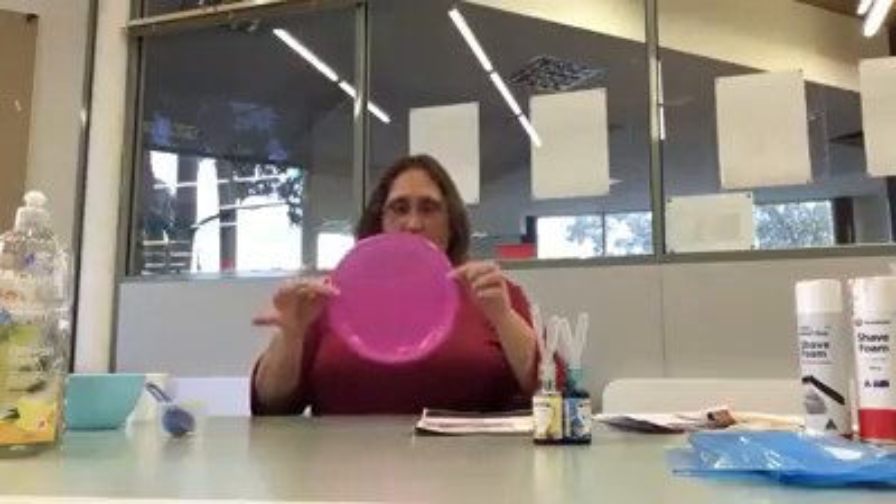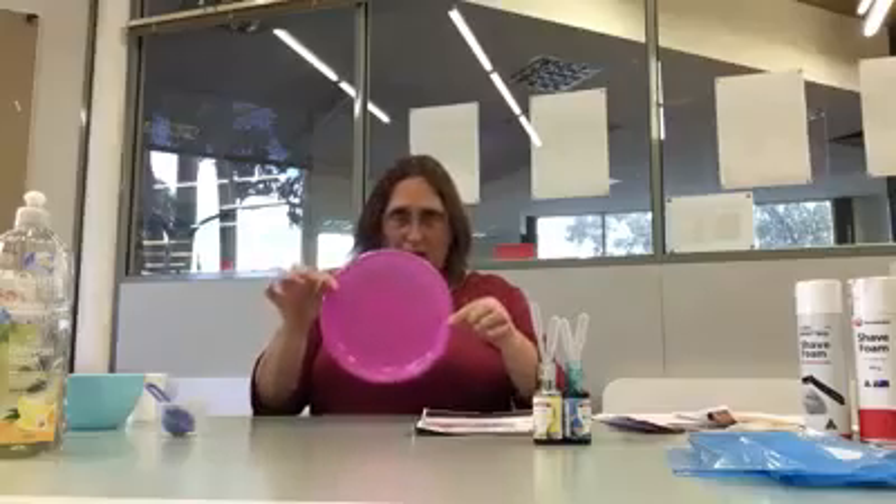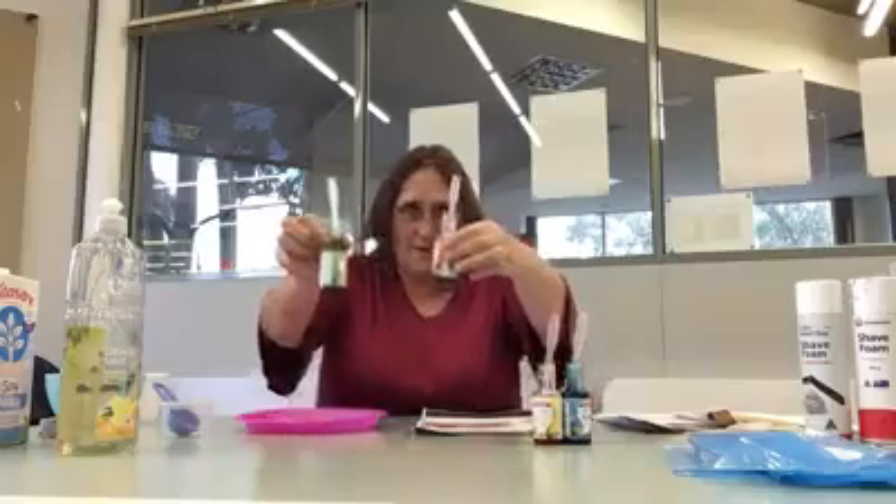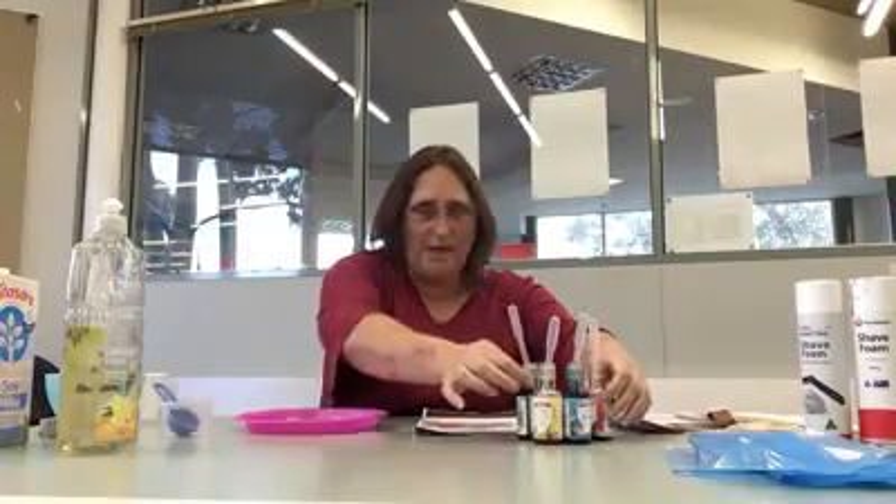I'll go through the things that you need. You'll need a plate — plastic plates are fine, or you can use one of your ceramic plates, anything as long as it's not a very deep one, it needs to be reasonably shallow. You also need a small cup because we need to mix a few ingredients together. You'll need some milk, some dishwashing liquid, some cotton sticks, and also some food coloring — I've got green, red, blue, and yellow.